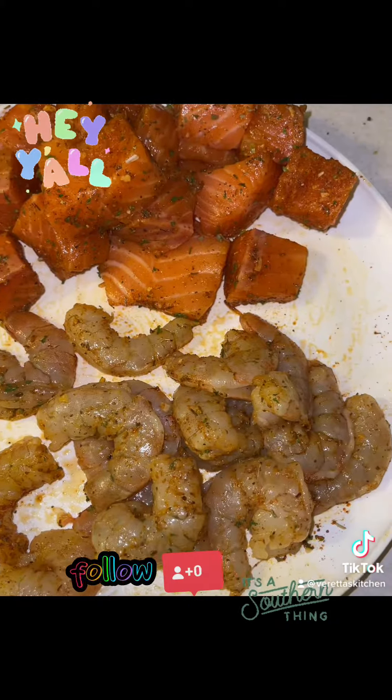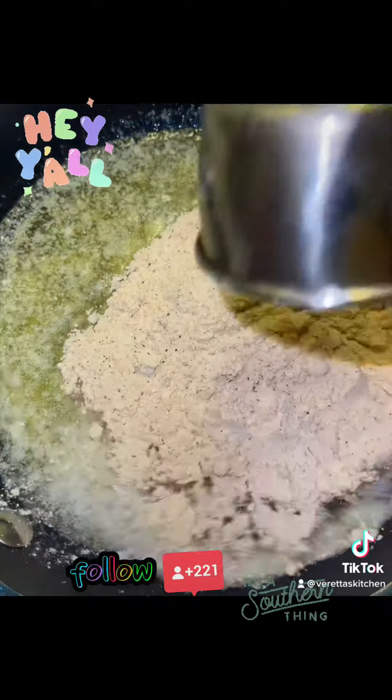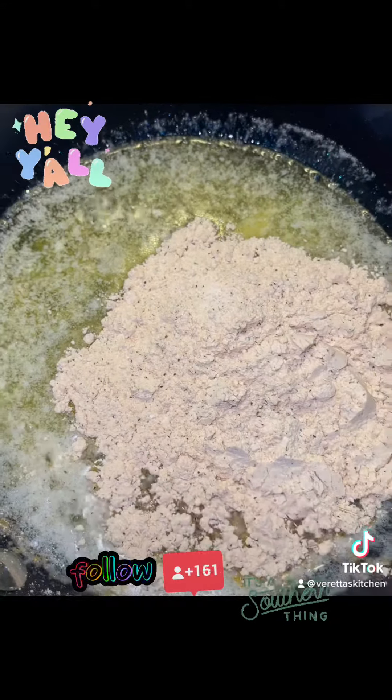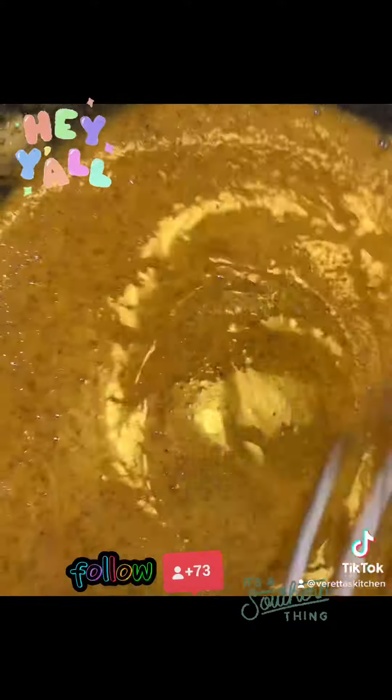Now, the star of the show is the roux — equal parts butter, equal parts flour. I used Verretta's Kitchen seasoned flour; the link is in the bio. Stir and cook it on medium heat until it gets the desired darkness that you would like. Do not burn it.